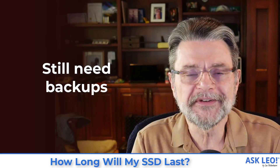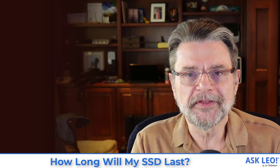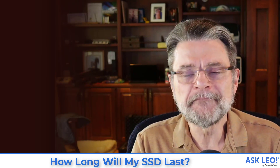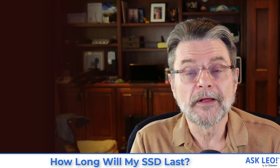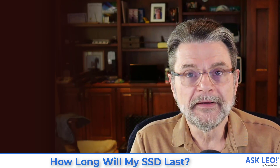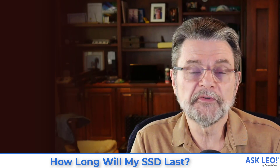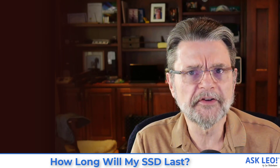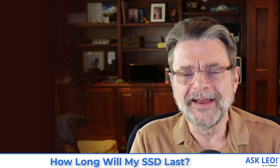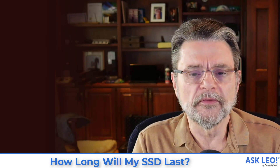Backups. You still need to do backups. A good, long-lasting drive with a very high life expectancy is not an excuse for not backing up. You still must back up because it still could fail. The only thing the warranty is really doing is protecting your wallet — you're not going to be out the couple of hundred bucks your SSD cost if it fails earlier than the warranty.